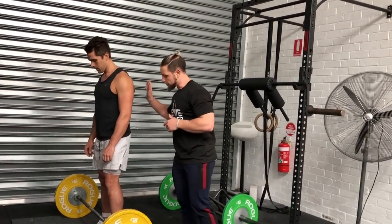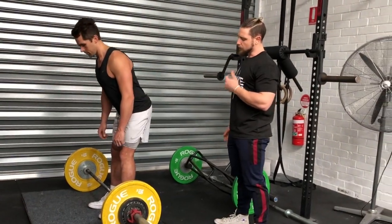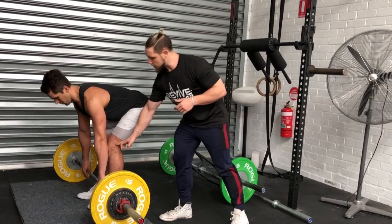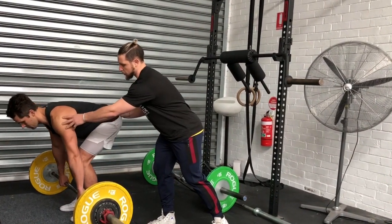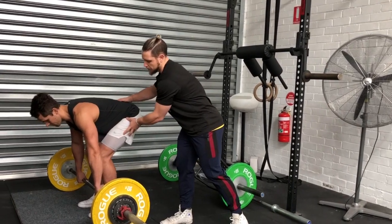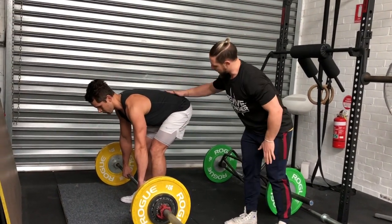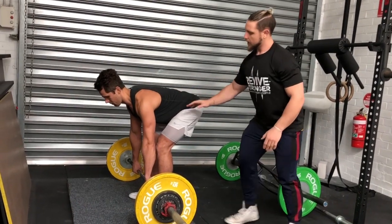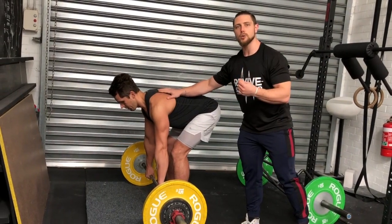In terms of setting up, we want to hinge at the hips and reach down to the bar. We want to see a slight bend of the knees but our shins need to be vertical — we don't want our knees forward over the bar. We need to be behind the bar with shins vertical, push down and back on our hips, and have our shoulder directly over the barbell.